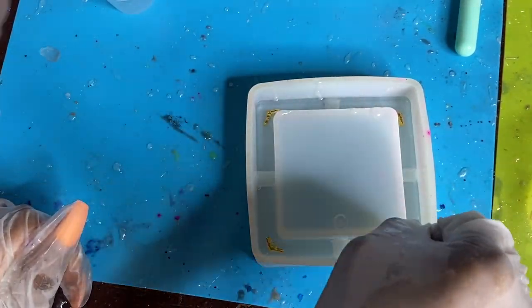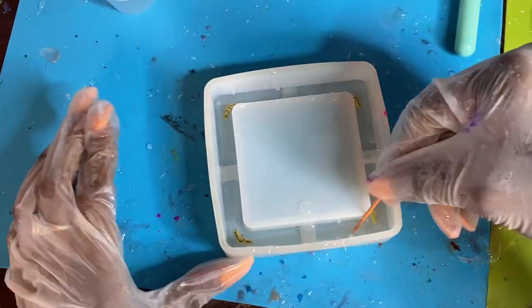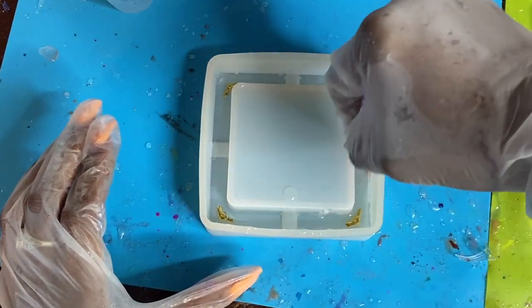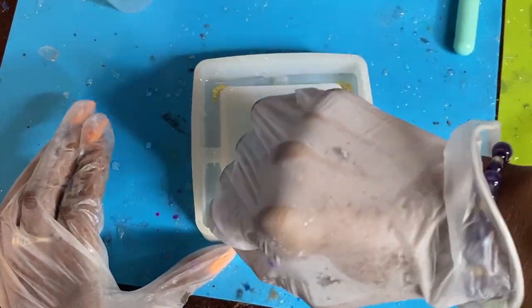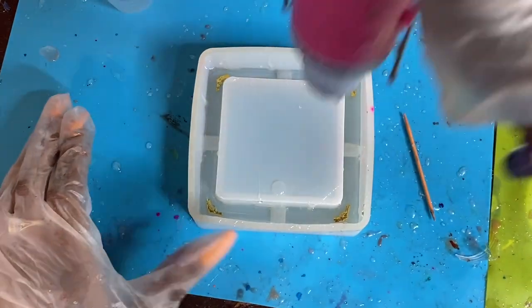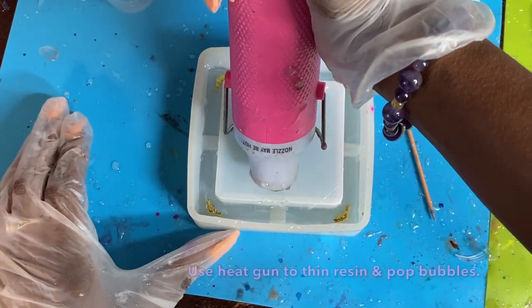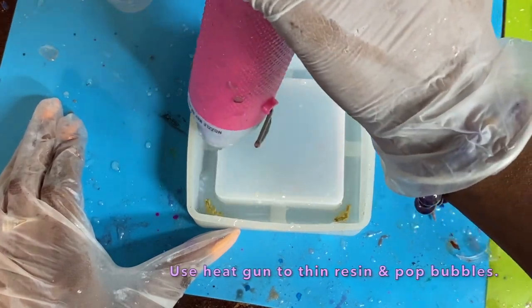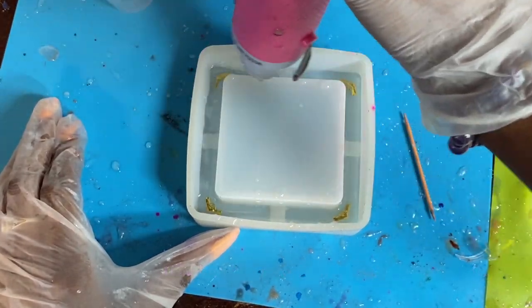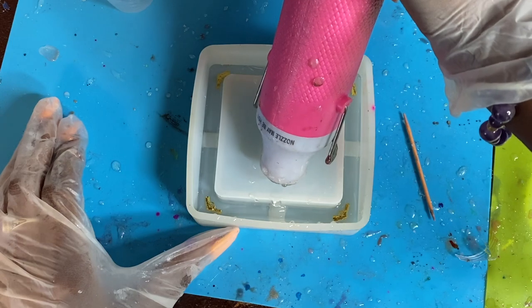These charms are available on my Etsy store — the link will be down in the bio below so you can go purchase. I do have silver as well; if you're interested in other colors feel free to let me know and I'll be more than happy to see what I can do.